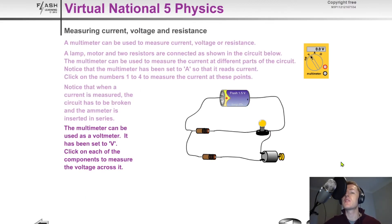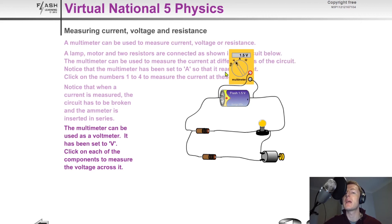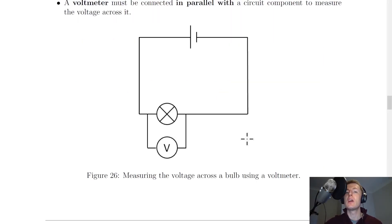To show you a quick simulation, if I wanted to measure the voltage across the battery I would place the voltmeter in parallel with the battery. If I wanted to measure the voltage across the resistor, I would place it in parallel with that. Similarly for the bulb, I would place it in parallel with that.